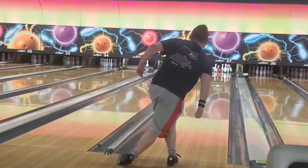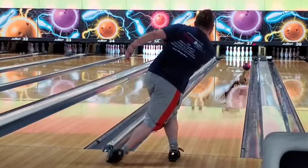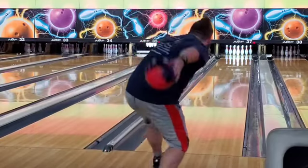I'm bowling on a very carried-down house shot because we had a birthday party full of little kids — little Timmy turned six or whatever. I don't know, I wasn't there and I wasn't invited, so I don't give a damn.